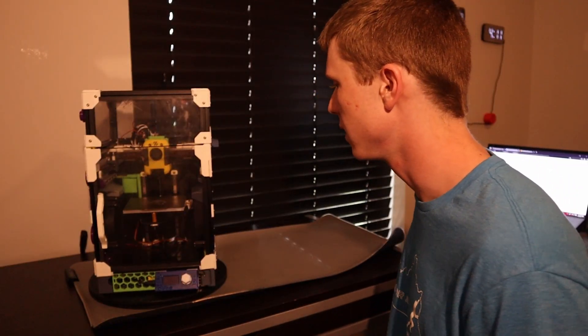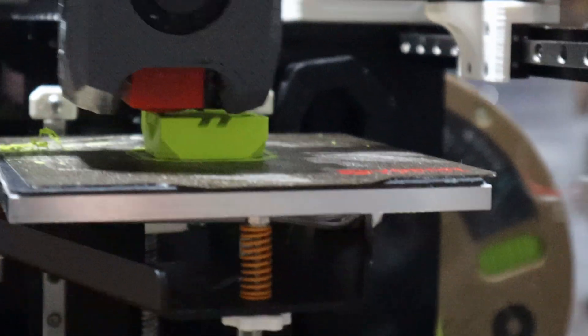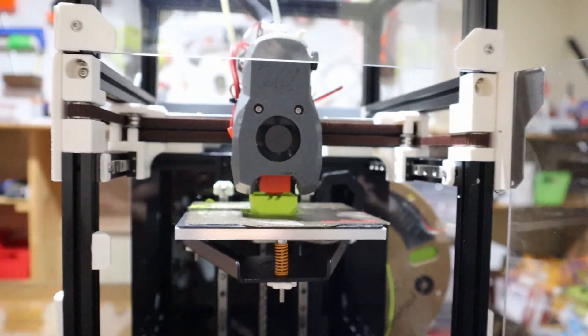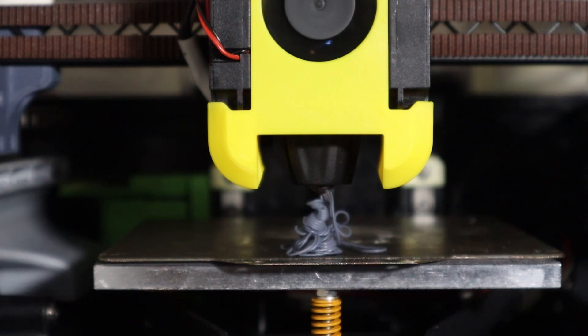I'm as excited as you guys to get into this cooling system, but first we have to figure out why all this started. This V0 has been going fast since 2023, but it had a problem: part cooling. This machine was melting plastic so fast that the stock fans just couldn't keep up — couldn't cool the plastic down fast enough.